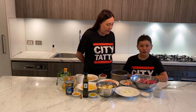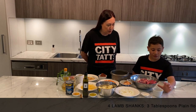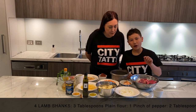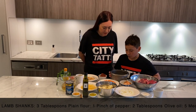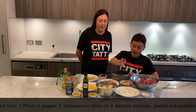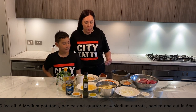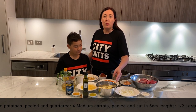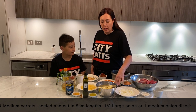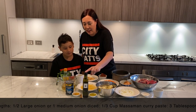Alright, to start off we've got four lamb shanks, three tablespoons of flour, just a pinch of pepper, one and a half cups of rice, half an onion which we've diced up, five potatoes peeled sliced and quartered, and four carrots.